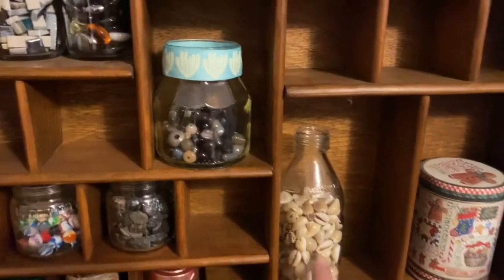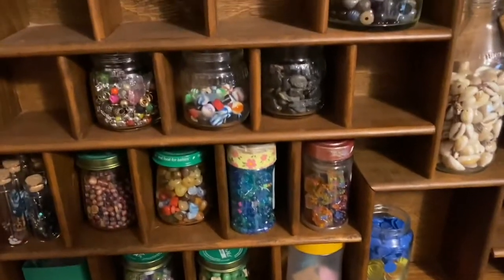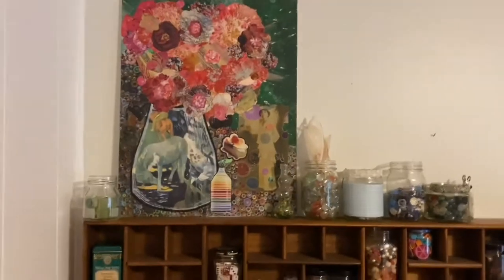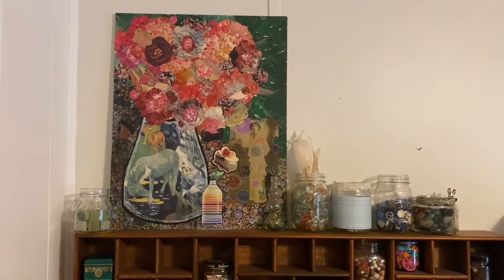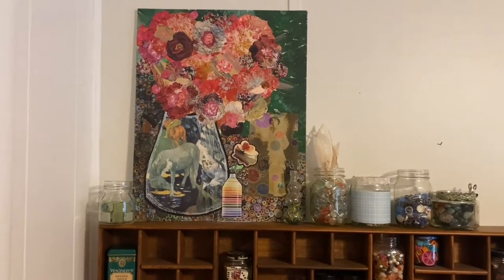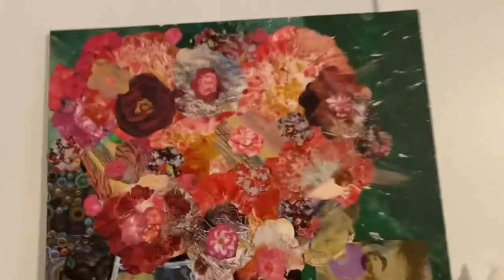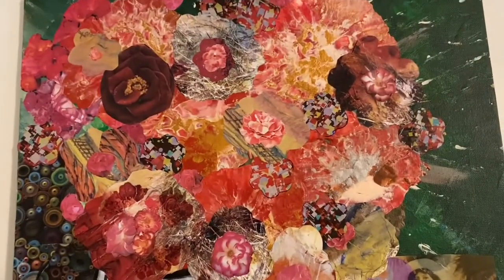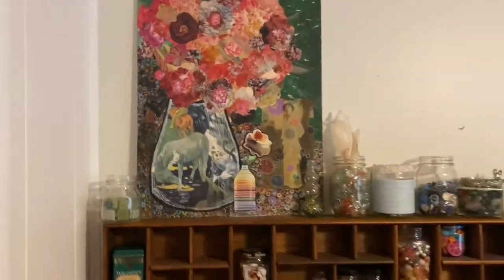These are shell beads, and these are little stones I think — I use those for fairy houses. Loving the shelf. And on top of it I have a piece of my artwork that I made — it's like a collage mixed media, paper collage and acrylic paints. The flowers are fun because if you look at them, they're like paint, but also collaged flowers on there too. So anyway, that's one of my favorites.